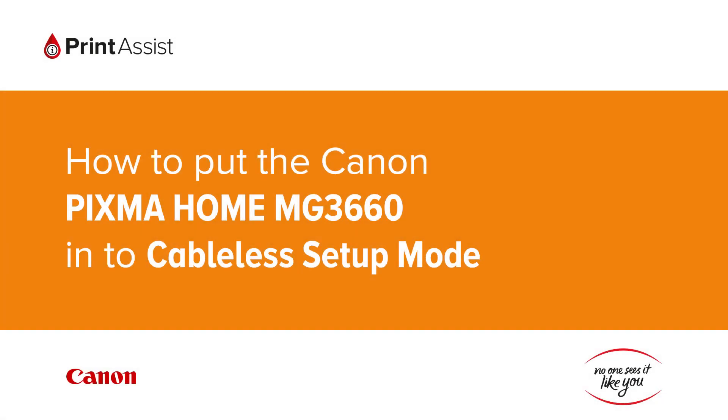In this video we're going to show you how to put the Canon Pixma Home MG3660 into cableless setup mode. This is a crucial first step in configuring the printer for your preferred Wi-Fi setup.